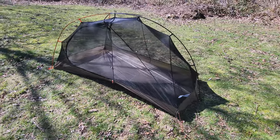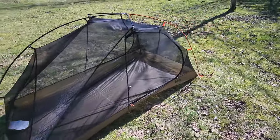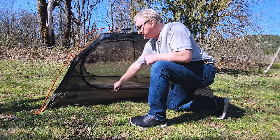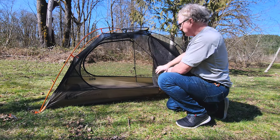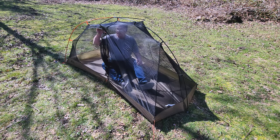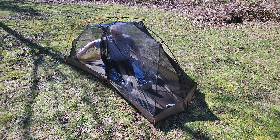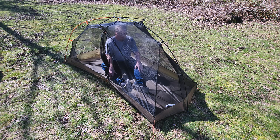Do a quick walk around — very nice. To get in and out, you've got these huge D-style doors. They're just monsters, so you can get in and out real easy. Let's climb on in. Right up here, you've got a couple of nice pockets for your headlamp, and two pockets back here. It's 50 inches wide up at the head, so you can have 25-inch mattresses side by side, and then it tapers down.